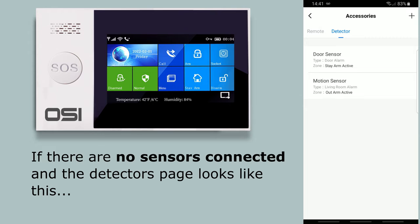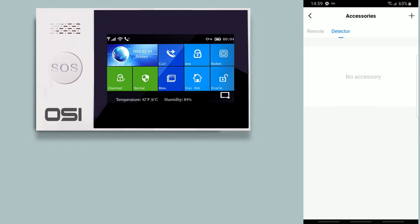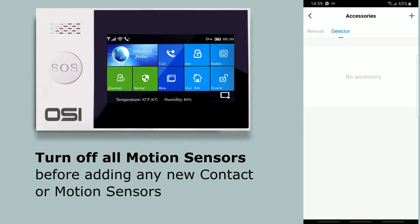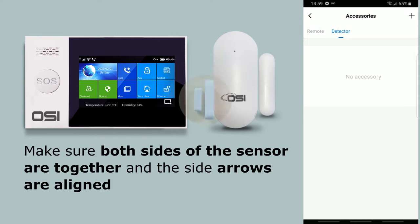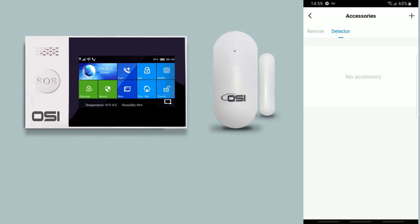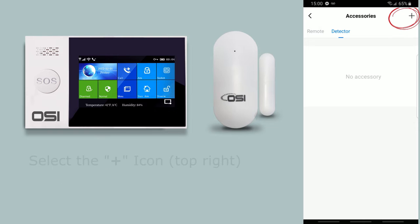If no sensors are connected or you want to add more, follow these steps. Firstly, add door/window sensors first. Secondly, if you have active sensors installed and are adding new ones, turn off all motion PIR sensors first — they give off a constant signal that confuses the system. To add a door sensor: select the detector tab, move the switch on the back of the contact sensor to on, ensure both sides are together with arrows aligned, then press the plus icon on the top right.